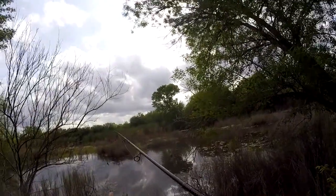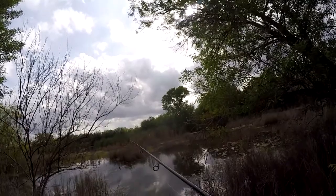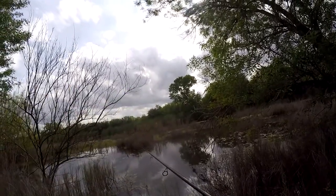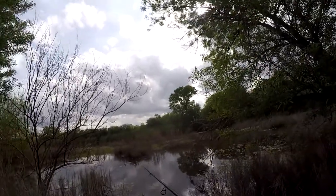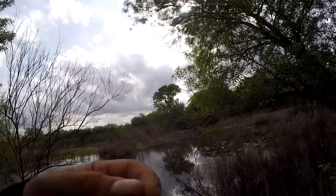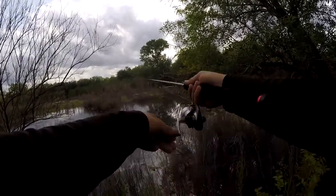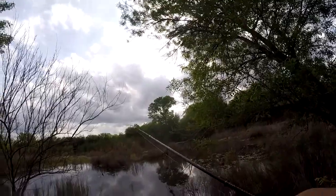It's mostly metal. I have some other Daiwa 2500s that are not the Strikeforce, but they're almost identical to it — except there's more plastic in them. This one's got more metal. It's really cheap, about $15 by itself. I'll put the Amazon link for it down in the description if you're interested. It's a pretty solid reel compared to some of their other cheaper stuff.